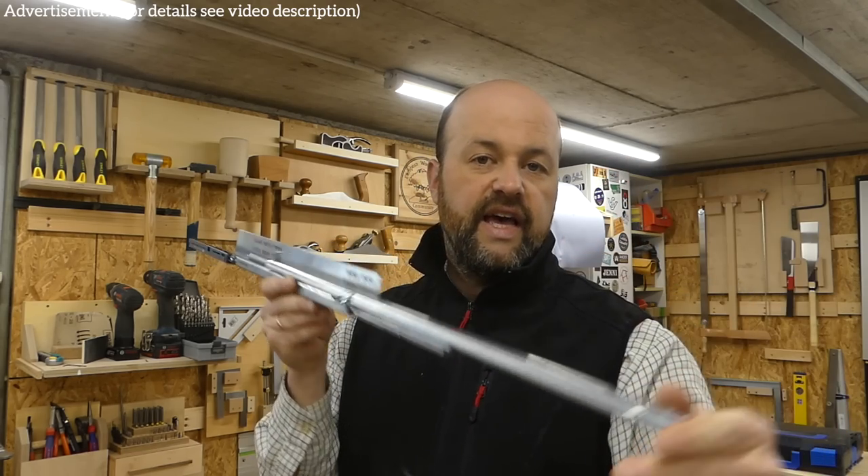One thing I also asked Hettich — which has a DIY section and a professional section — is whether the quality of those two products differs in any way. They assured me that the Hettich DIY section contains the same quality drawer slides as those sold to professionals. The only difference is that hardware store versions have fewer options available, because they assume DIYers don't know as much about drawer slides as professional woodworkers. But the quality is the same — it comes out of the same factories.